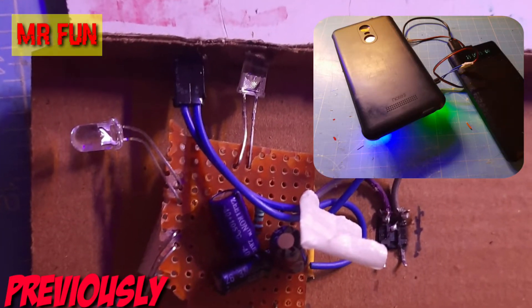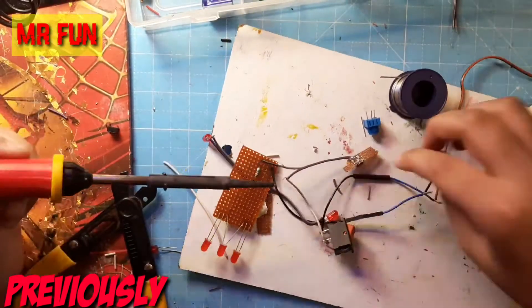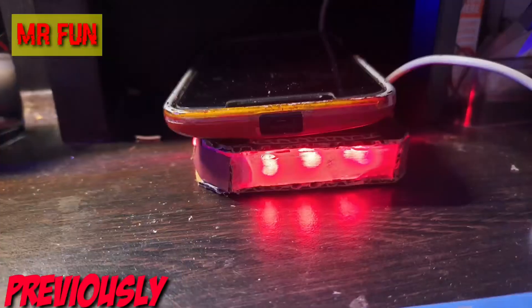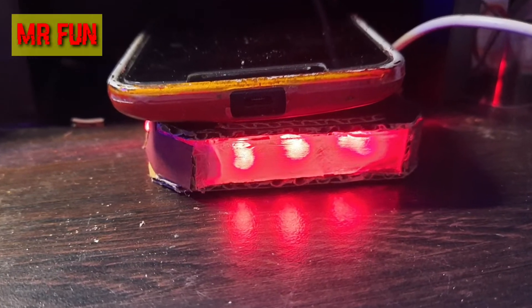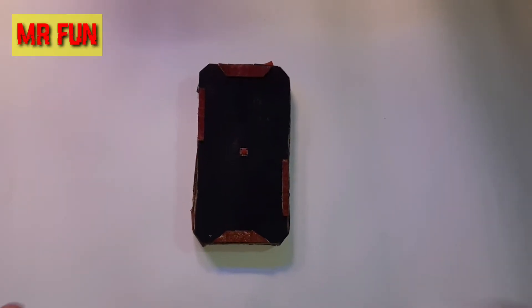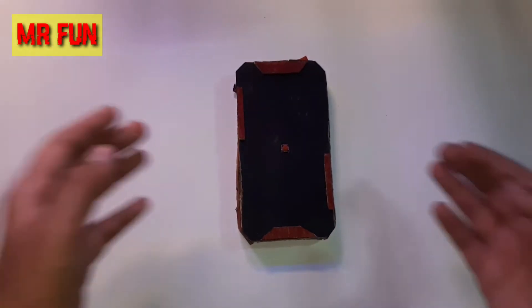Previously, after two failed attempts, I decided to do a third attempt. I made my own circuit board and soldered it on a soldering board, put all the components inside a housing, and it worked like a charm. So friends, my phone stand with lights is now finally ready.